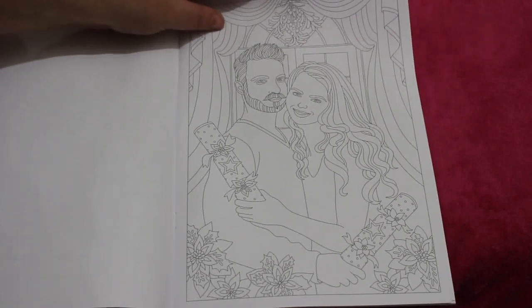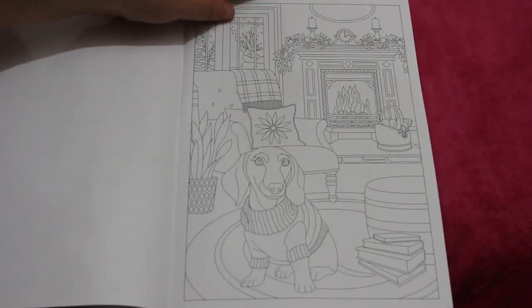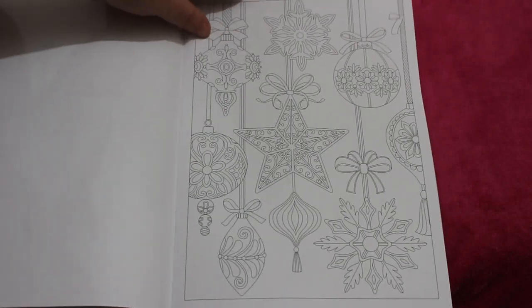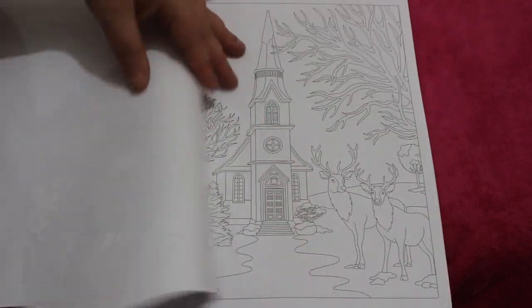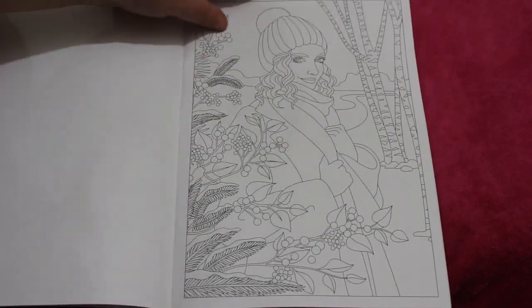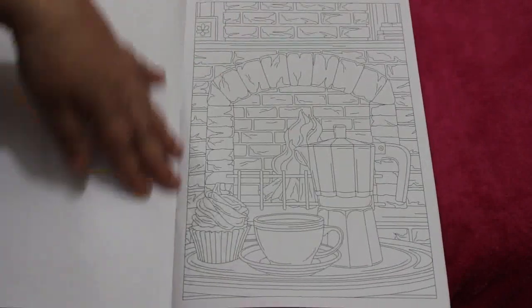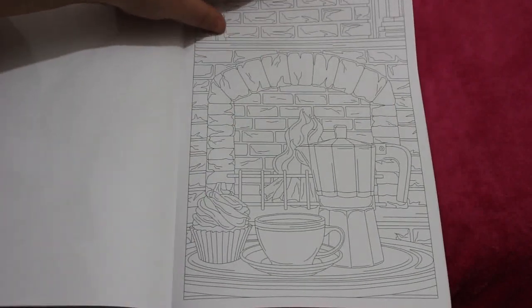That was a New Year's one — the one I colored — it's very, very similar. But this is all nice little dashing detail. I like ones like this because you can just go to town with glitter. This is a nice one of a girl, presents, a church — very wintry. This is a nice one — a little fairy. There's a warm fire, and that cupcake looks nice.